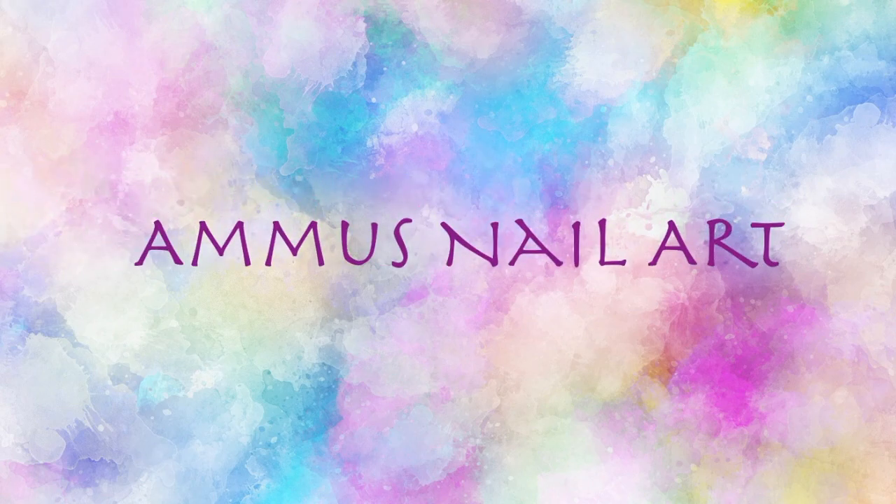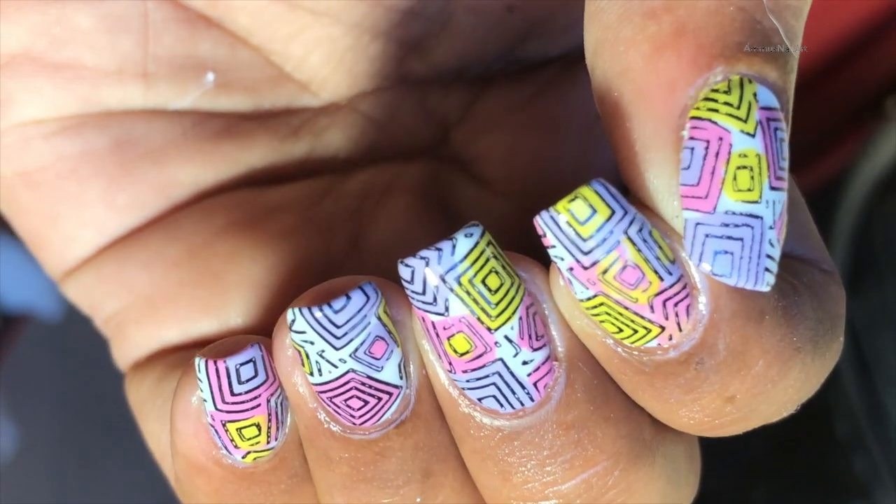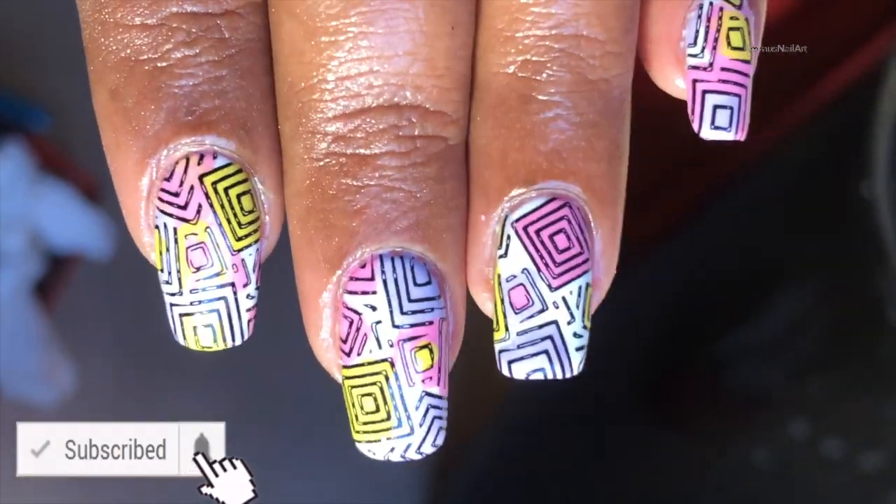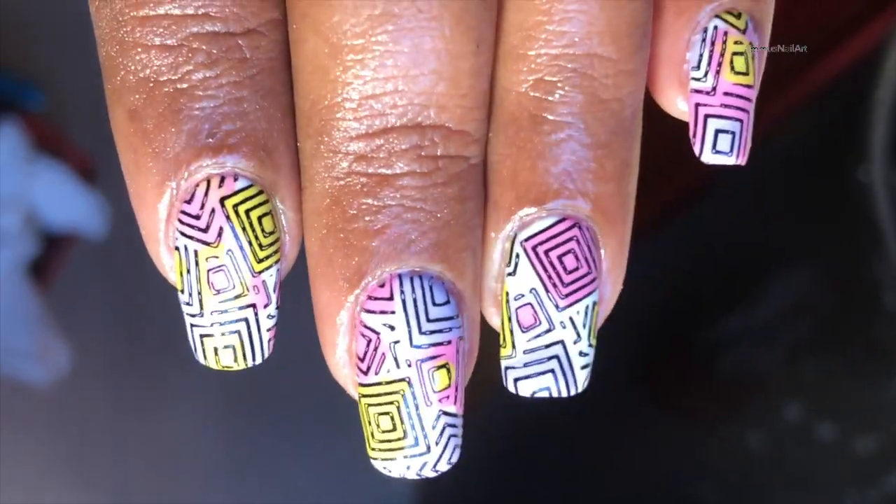Hey guys, welcome back to my channel! Today I'm going to create this beautiful design. Before we start, please don't forget to hit the subscribe button and the bell icon to get notified whenever I post a new video.